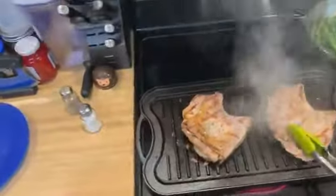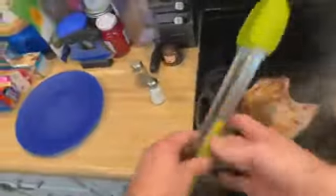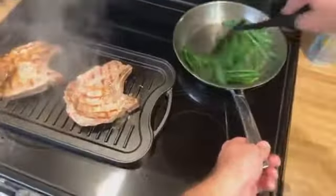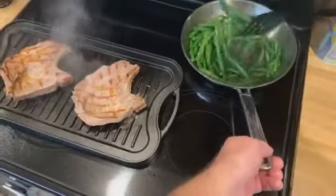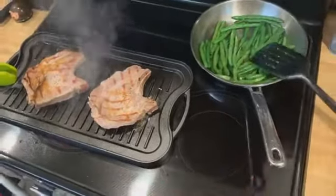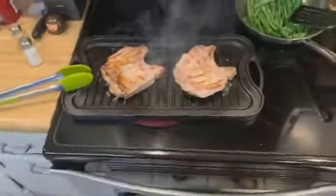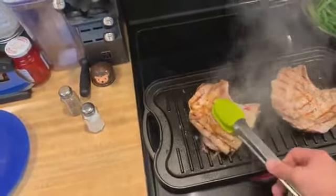Remember, whenever you flip these, you either want them at 10 or 2, and that way you don't get contradicting marks on them. Those are about done. Green beans are getting good and charred, so we'll pull those here in a second. I'm going to go ahead and pull those chops here in a minute too. Still got a little bit of blood running out of them so I'm going to let them cook a little bit longer. Going to turn off my green beans and let them simmer.